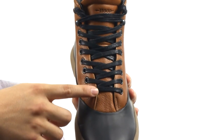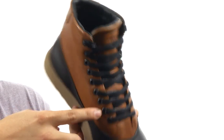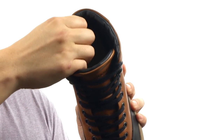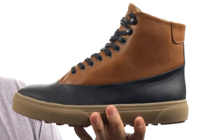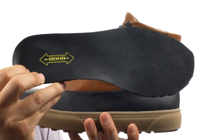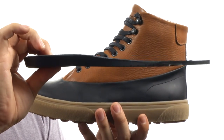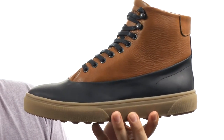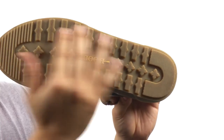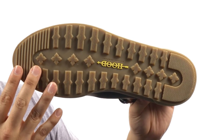You have your traditional lace-up system up front for a secure fit, along with the metal eyelets to go with it. You have nice padding around the collar for added comfort, and a nice soft lining on the inside so it's going to feel great against your feet. You also have the removable insole, which is nicely lined and provides plenty of cushioning for all-day support and comfort. And this all sits on top of the Hood Rubber outsole with their unique lug pattern to maximize ground contact and stabilize your every movement.